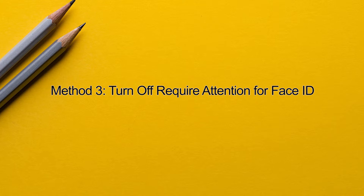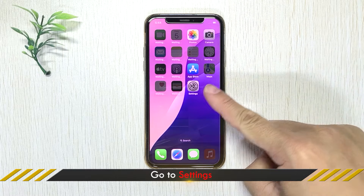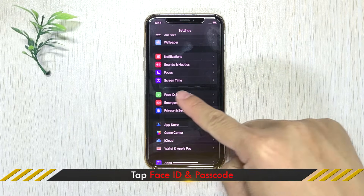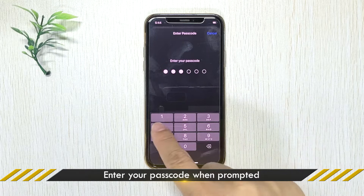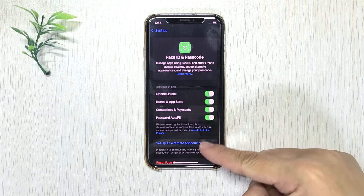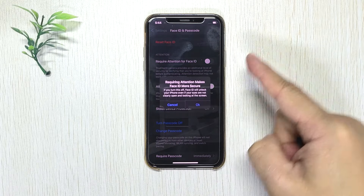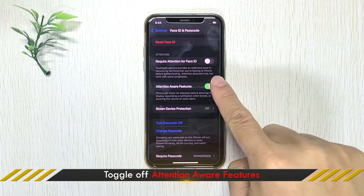Method 3: Turn Off Require Attention for Face ID. Open Settings, then tap Face ID & Passcode. Toggle off Require Attention for Face ID, and toggle off Attention Aware features.